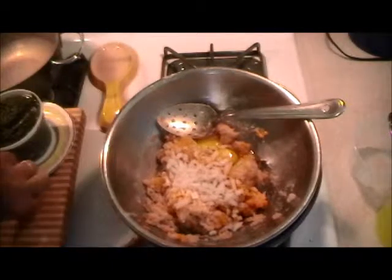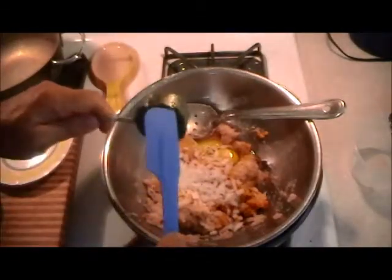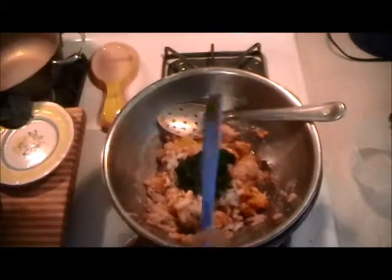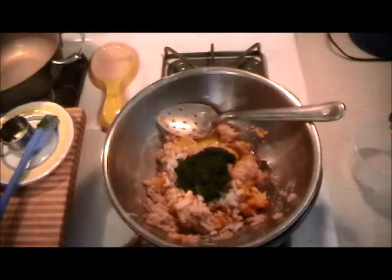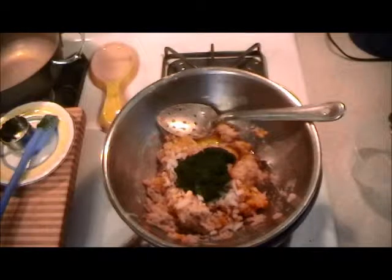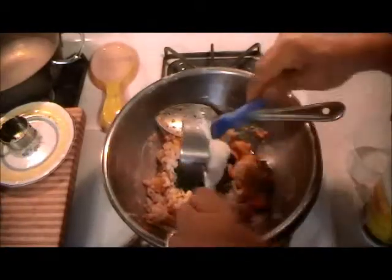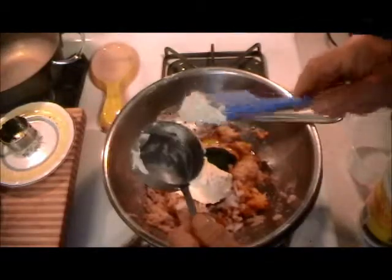I have this basil garlic puree that I make — there's a recipe for it on my YouTube channel. I keep this in the freezer. Notice when it comes out it's beautiful green. Keep a lot of things like that, and when you need them just take them out of the freezer, defrost, use them, and put them back. You'll be surprised how long things can last. Then the ricotta cheese — I use whole milk ricotta.